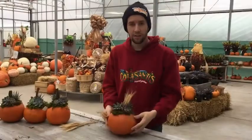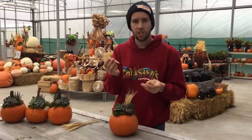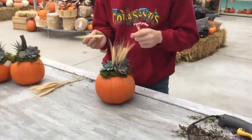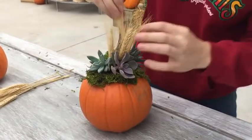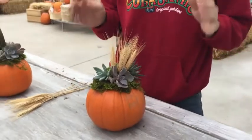Hey guys, so we got our succulents all glued on to our pumpkin. I'm gonna go ahead and just add a few wheat sheaves just to give it that extra harvest feel. A lot of people will add wheat sheaves, or you can even do bows — anything that works for you.